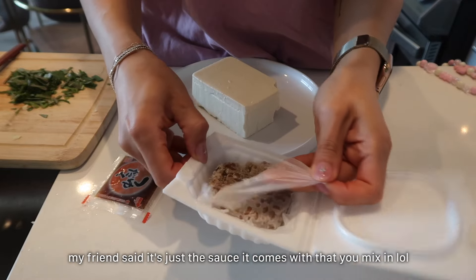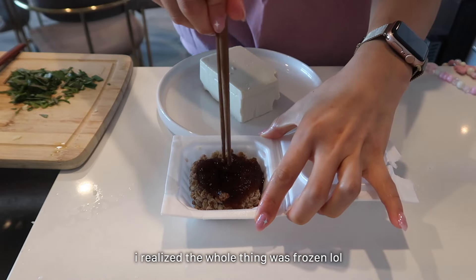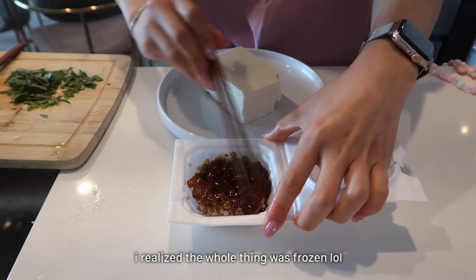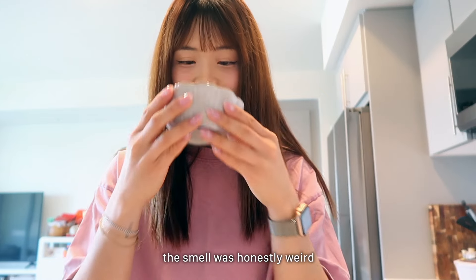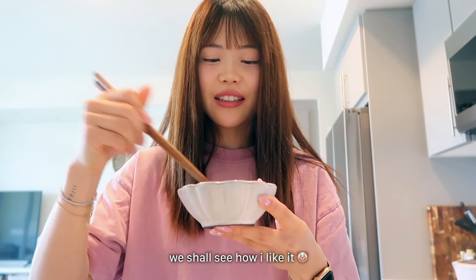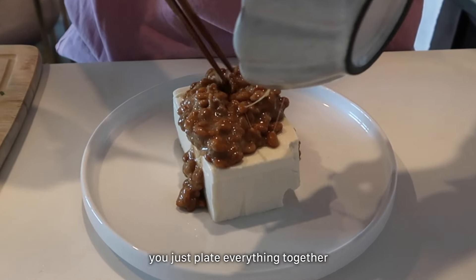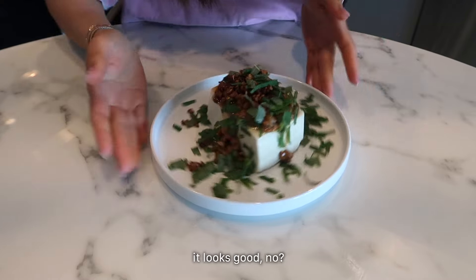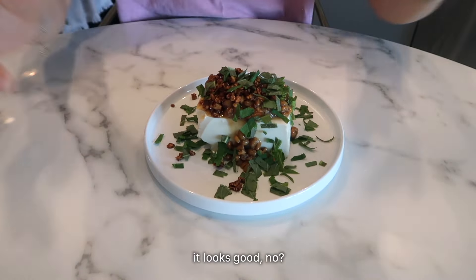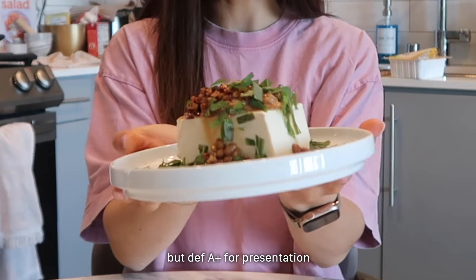My friend said the natto sauce you just mix it in, but it's like frozen. I think I was supposed to defrost it. I put it in the microwave for about 20 seconds and this is what it looks like now. It kinda smells weird. Oh my gosh, am I gonna like this? I'm gonna put it over the tofu like this, then add the garlic and the perilla leaves. Here is the final product. I have no idea if I'm gonna like this or not — I'm a little bit nervous. Even if I don't like it I'm gonna force myself to eat it because I don't want to waste it. But it looks really good — I think the presentation is great, right?